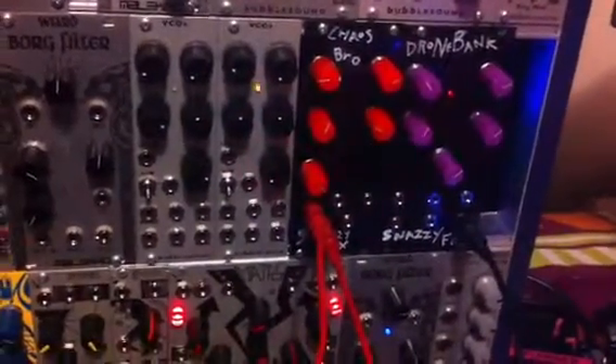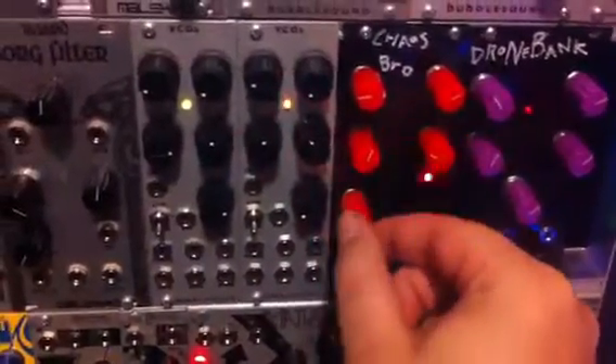Right now I have a MagNoise DPO where the strike input is going to be controlled by the gate out on the Chaos Brother, which is controlled by the threshold control.